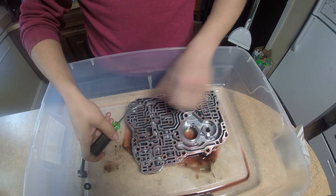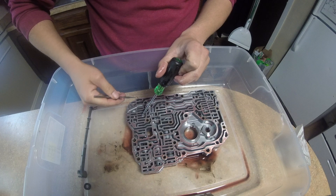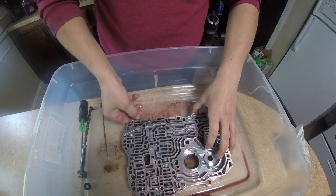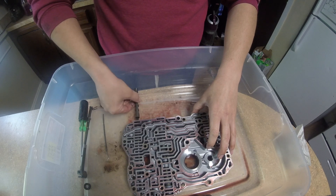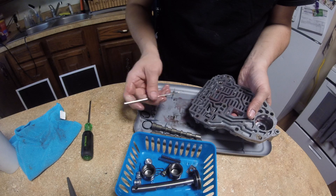Next are the valve bodies, which pretty much just consists of taking off the clips to get the end plugs out — which will sometimes stick in there — and then getting the valves out. Just be sure not to scratch the bores. Also got to get the snap rings on the first and second accumulators, which I forgot to record.